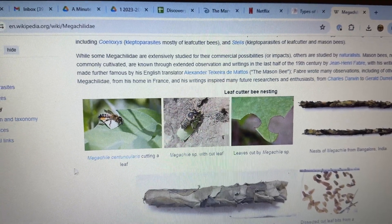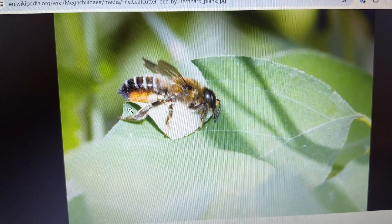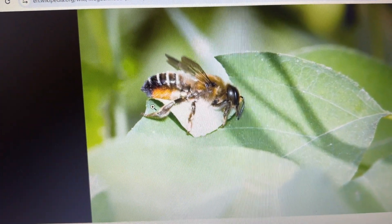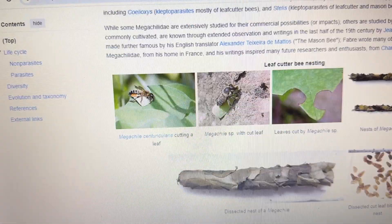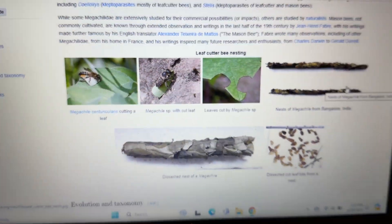I went back to my computer and looked up what kind of bee that was on our tiny parsley flower. It is called a leaf cutter bee. This one looks kind of like ours, but there are lots of types of leaf cutter bees. You see these little circle-y shapes that they cut out of the leaves?